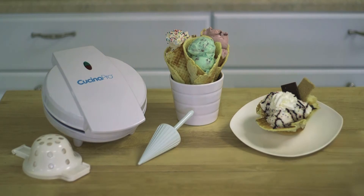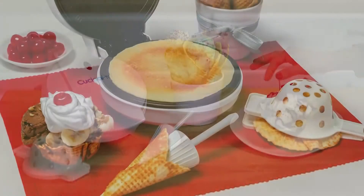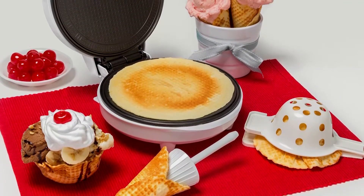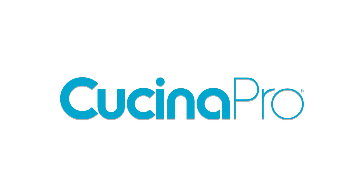Use the included recipe guide or use your own to make frozen treats just the way you like them. The Waffle Cone and Bowl Maker by Kachina Pro. Cook to inspire.